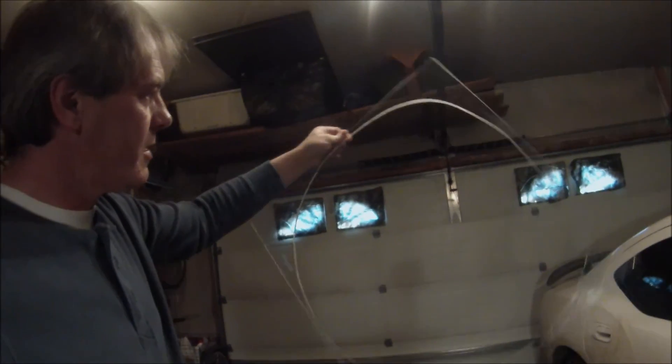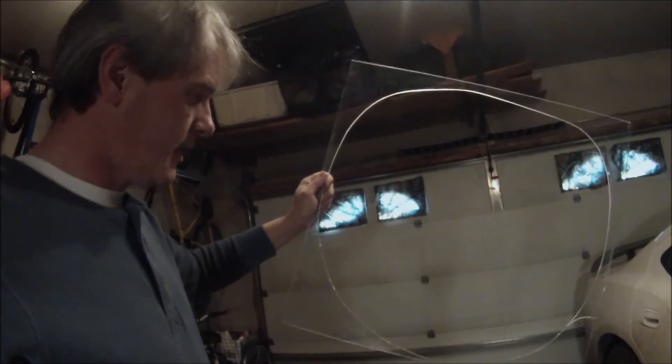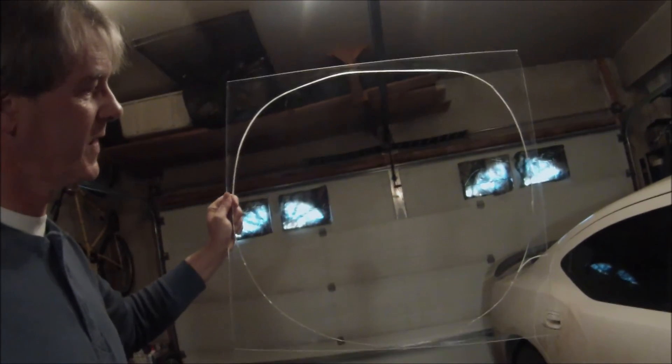I took this big square thick piece of plexiglass and cut kind of a semi-circle. I made one side a little bit flatter so that you can pick it up and carry it and lay it down. Right now I'm using my multi-purpose sander, going around the edges to get all that sharp edge off.